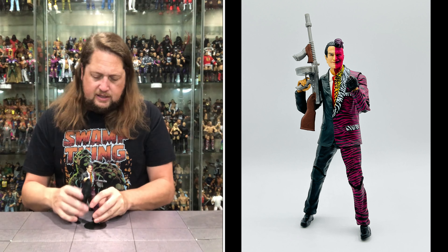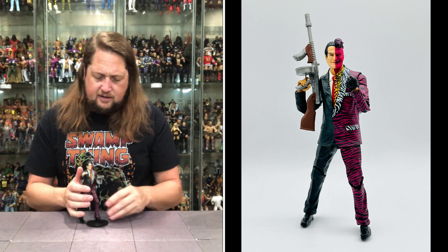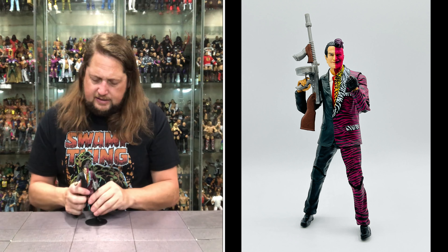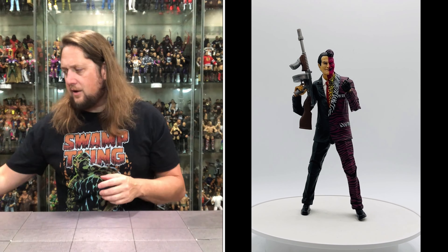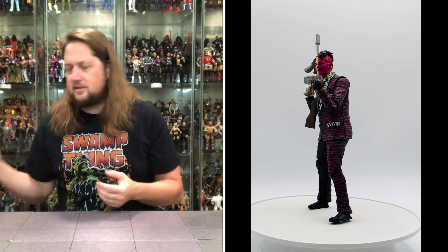Can I get him to stand on the stand? He's a little top heavy, I will say — he's fighting me. There we go, that'll do for now. There it is, old Two-Face, ready to go.